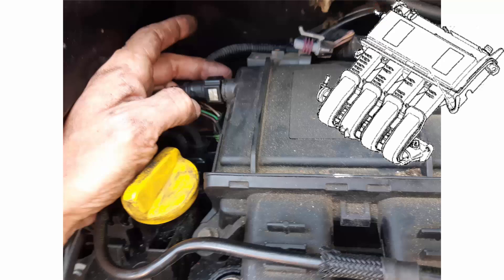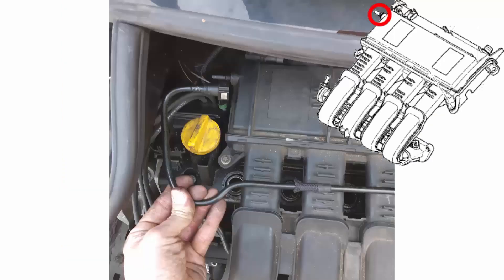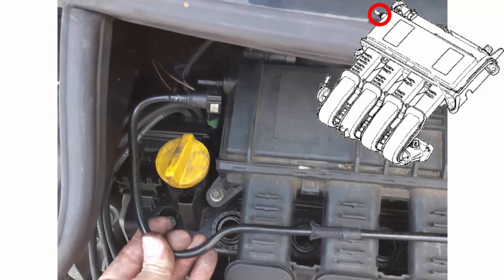Let's disconnect the vacuum line of the gas recycling here in yellow. Press the two tabs here represented in blue and pull out the connector. Now the vacuum line is disconnected.